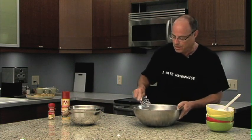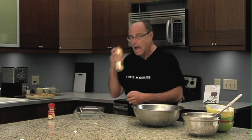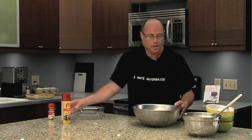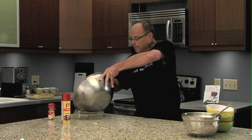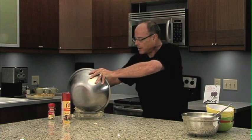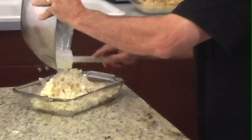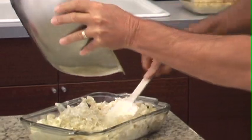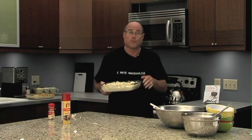So here what we're going to do is give it a little spritz of non-stick and put it in the pan without getting it on the counter — though I generally like to get some on the counter so that I have something to do when it's baking, like I can clean up. Now we're going to take this and put it in a 350 degree oven for 45 minutes.